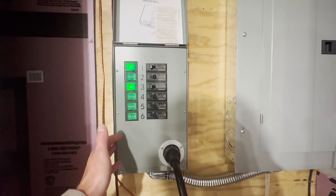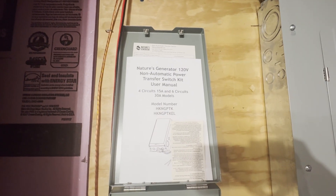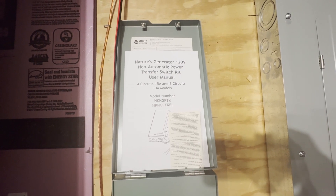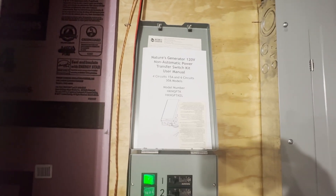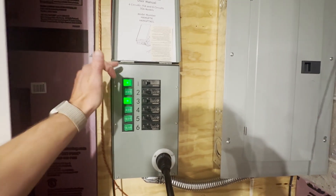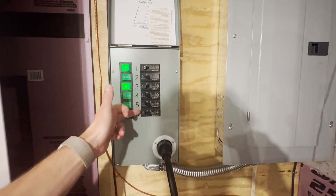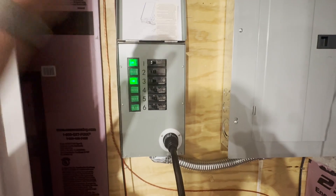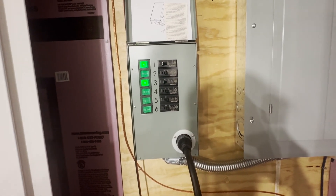This generator transfer switch is the Nature's Generator 120V non-automatic power transfer switch. It says four circuits 15-amp, and six circuits 30-amp model. I'm using the six-circuit 30-amp model. The six-circuit model comes with six 15-amp breakers, and you can swap out one and two to be 20-amp breakers if you want. I have not done that yet — I'm simply using the 15-amp breakers.